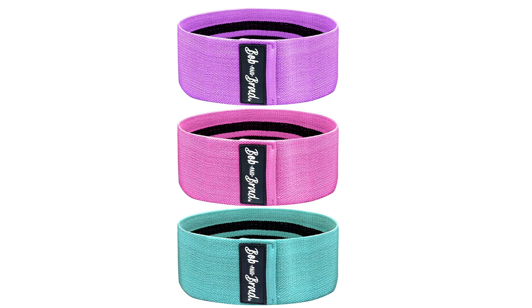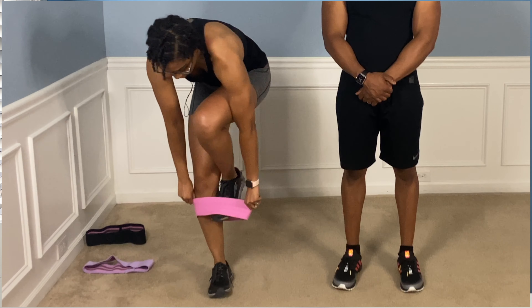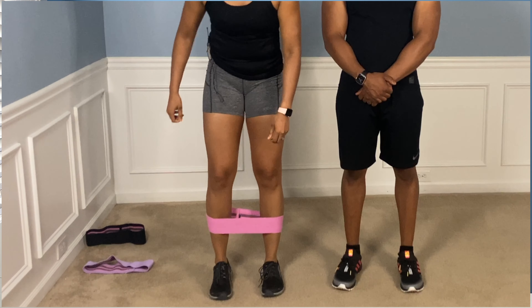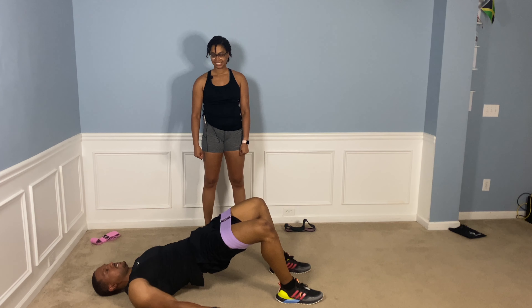The third type you'll see most commonly are the mini or short bands. They're usually a bit wider as far as the band itself, but they're very short. You often see these used with leg exercises — whether it be glutes, thighs, booty exercises, and things like that.